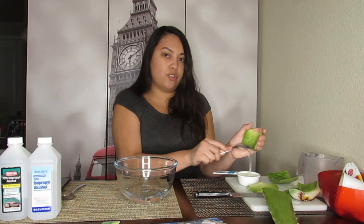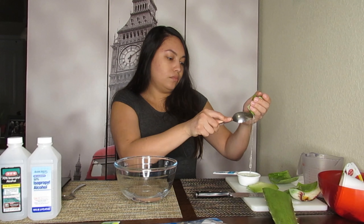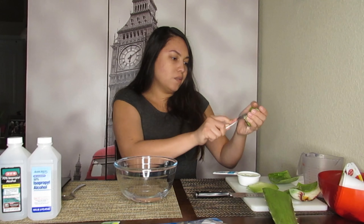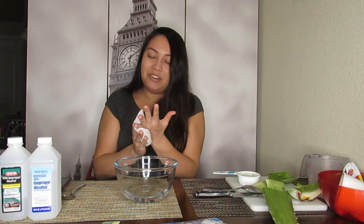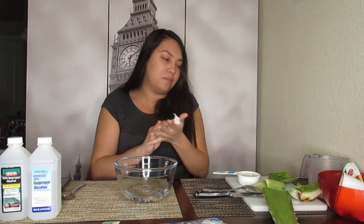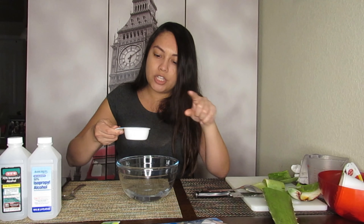I'm just scraping the aloe vera gel out. You could also blend it if you want. Aloe vera smells like armpits to me — I don't know if I'm just weird, but it's good for you, right? All right, so one-third of aloe vera gel.